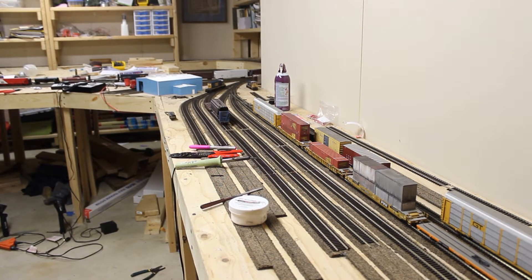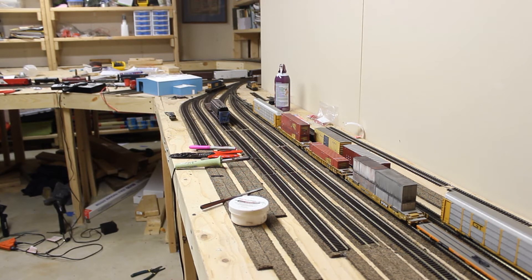Welcome to another All Aboard Layout update. You might notice a change in the video quality — that's because I'm using my Canon T3i for this video.